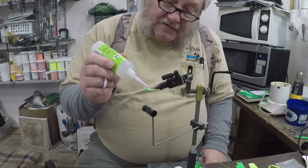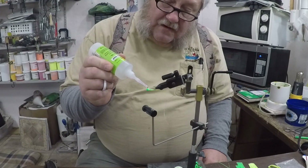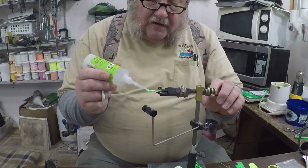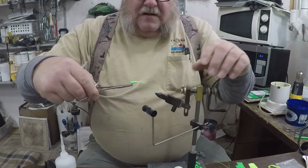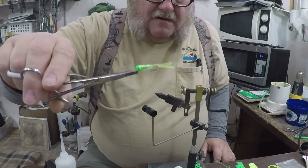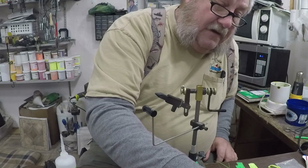Now we go in and tie in the shreds with some Zap-A-Gap. You don't want to put a whole lot — just a dab will do — and then you just work it around the whole thing. That one's done, and that's your finished product right there.